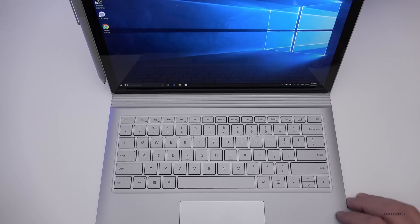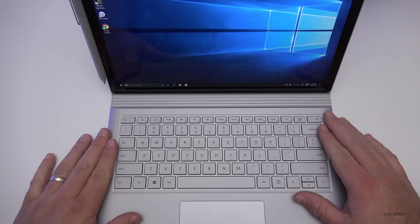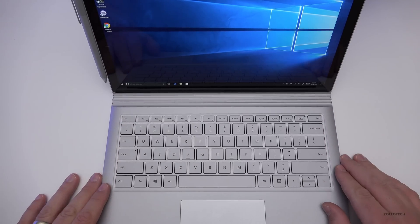If you've used a Surface Book, especially with the performance base, let us know your thoughts in the comments below. If you haven't subscribed already, please subscribe and like. As always, thanks for watching — this is Aaron, I'll see you next time.